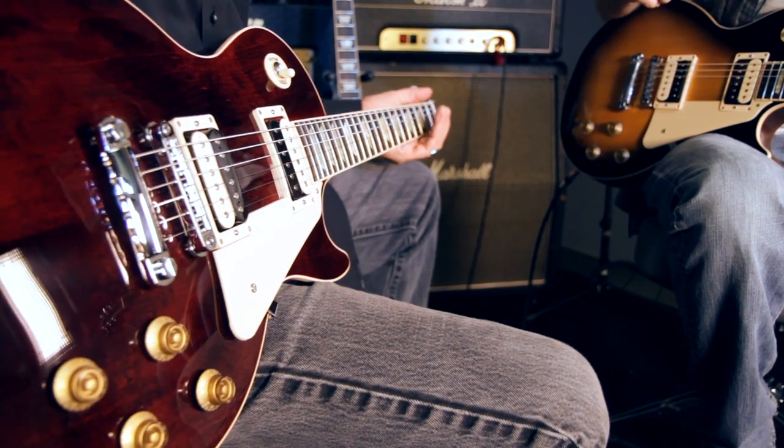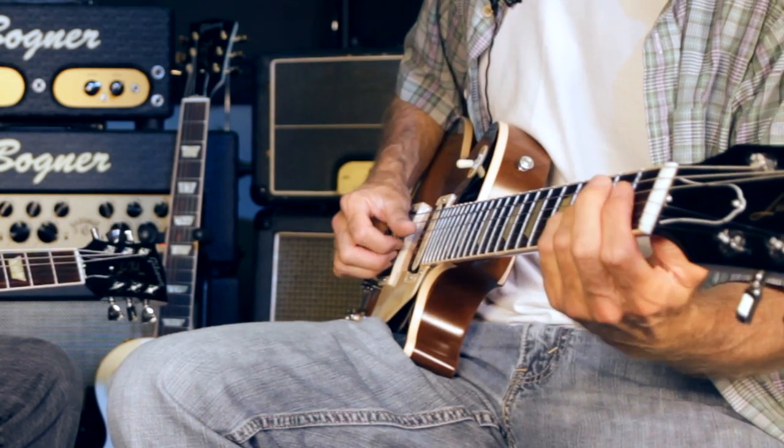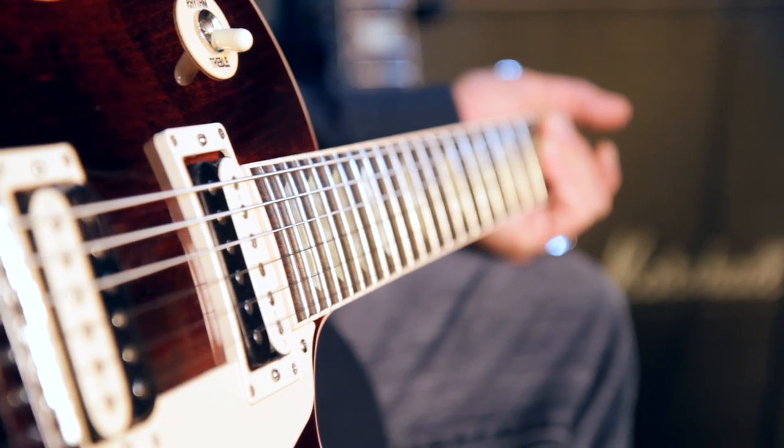There are differing neck profiles on different models. Some are 50s neck, a little bit fatter, and some are 60s neck, thinner. So whichever neck you like, you'll find one with it on it.